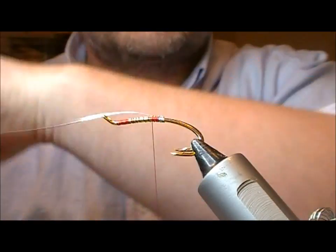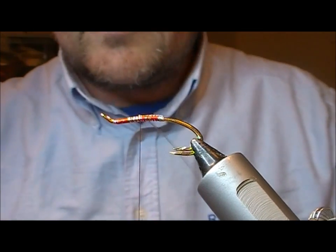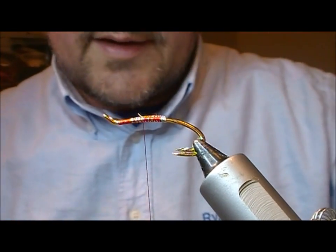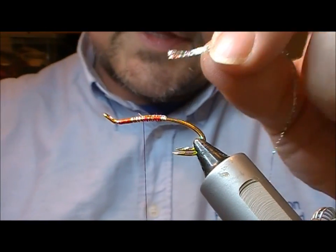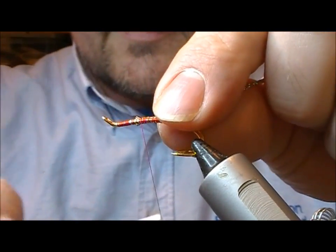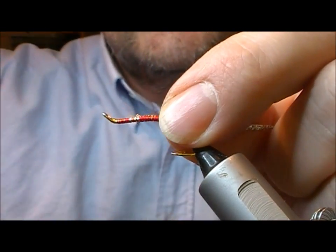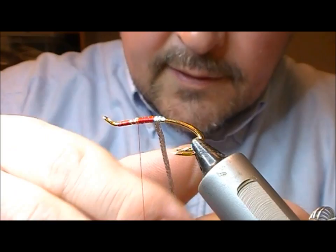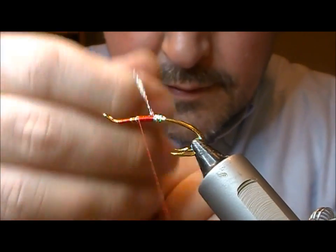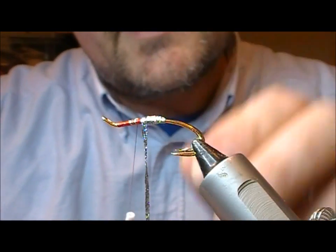I have a double hook here — this happens to be gold but you can use whatever colour of hook you want. We are using our silver oval here to make a little bit of a tag or butt. You can use a silver holographic for the body and rib it with silver oval or silver wire if you want, but what I'm going to do here is use a holographic silver braid for the rear section. I guess this is a flamethrower styled fly.